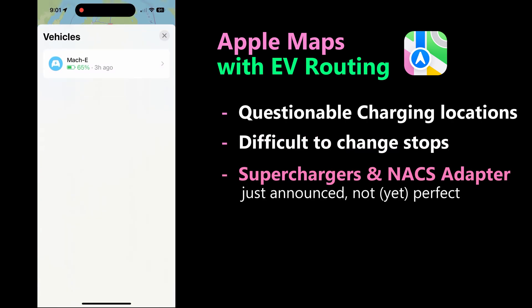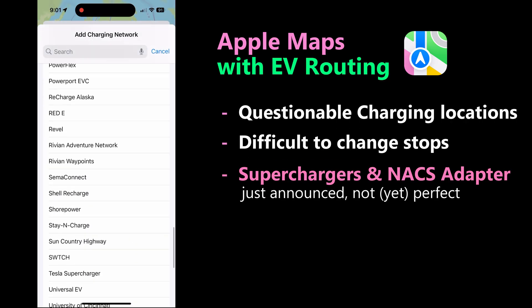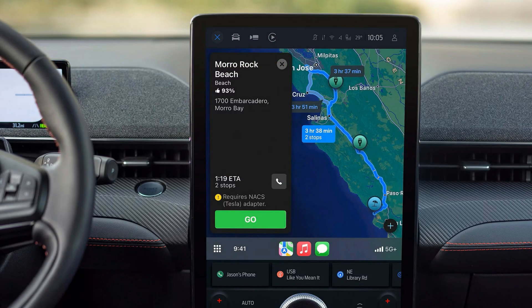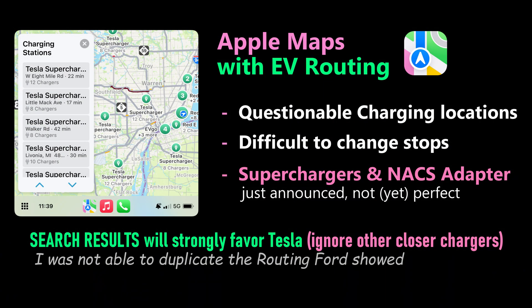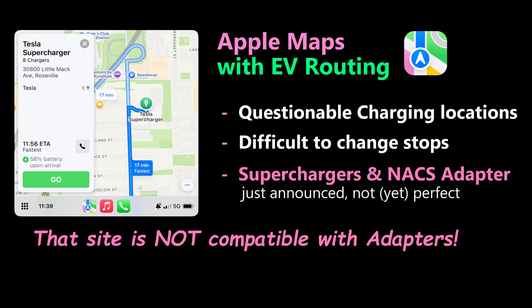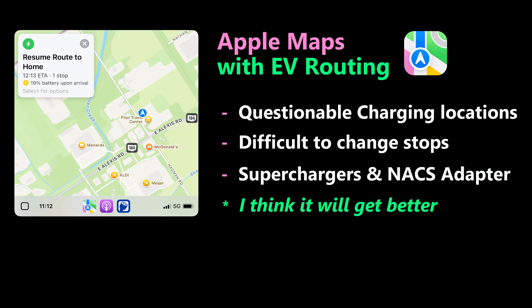Ford just announced that Apple Maps will now also recommend Tesla Superchargers. To do so, select Tesla as your preferred network. However, in my experiments thus far, more work needs to be done — Tesla locations show up in local searches, but on longer routes you get a mixture of recommended stops, not like the clean result they advertise. Also keep in mind that older Tesla Superchargers do not work with the CCS adapter, and from my testing, Apple Maps did not warn me of that. It also does not differentiate between locations that only have the NACS connector versus those that have the Magic Dock. I need to explore this more, but I think it will get better.